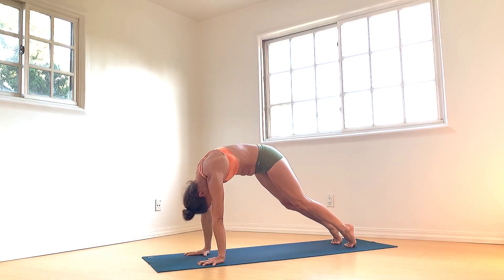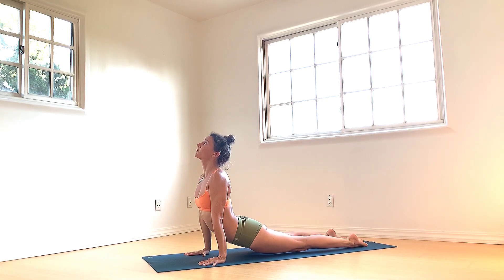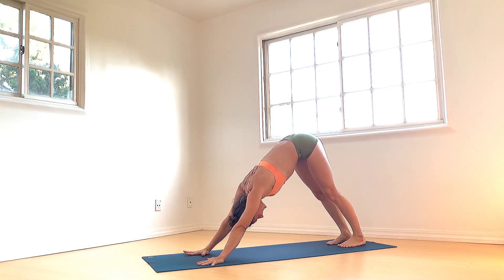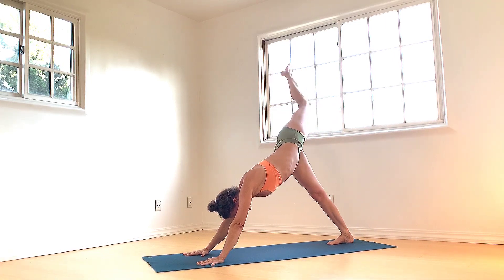Roll the spine forward, inhale to plank, exhale to chaturanga, inhale to upward facing dog, exhale, roll over toes, hips rise up and back — downward facing dog. Left leg extends as you inhale. Open it out, bend the knee. Take some hip circles, ankle circles.